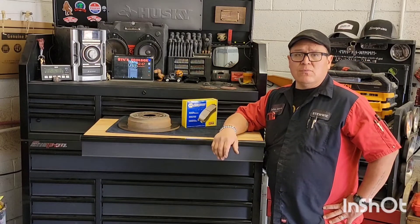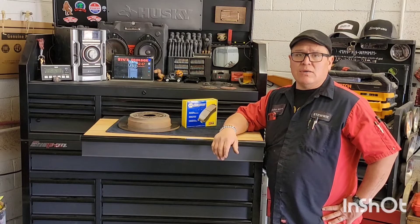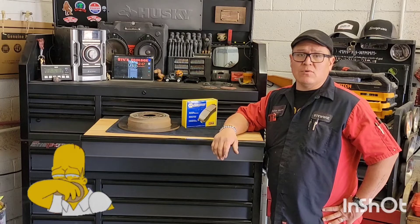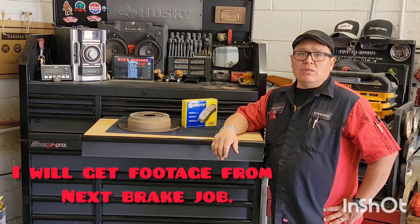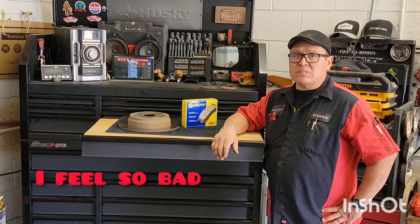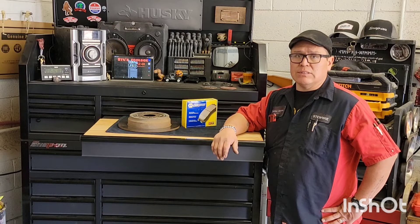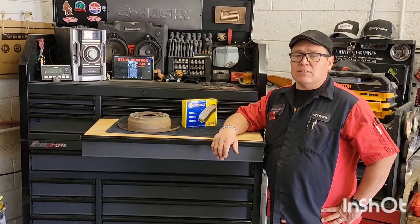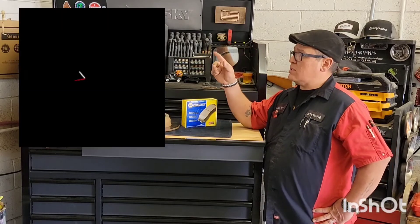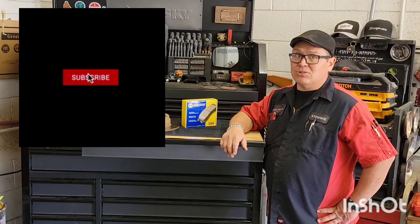Good afternoon, welcome to the channel. I've got a little bit of a confession to make — I went and lost all of the footage to part two of the 2017 F-150 brick job. So what I'm going to do is put some bump-ups and text on my screen for you and kind of walk you through how to do it. Sit back and enjoy, and if you enjoy the video please hit the like and subscribe button.